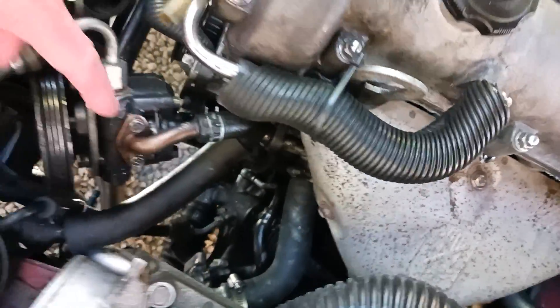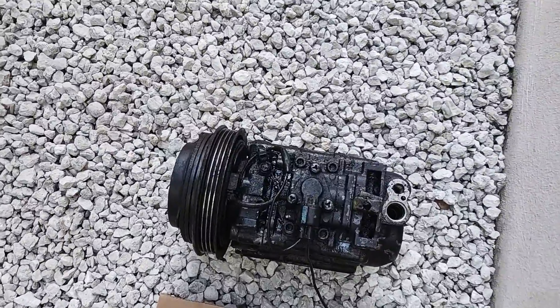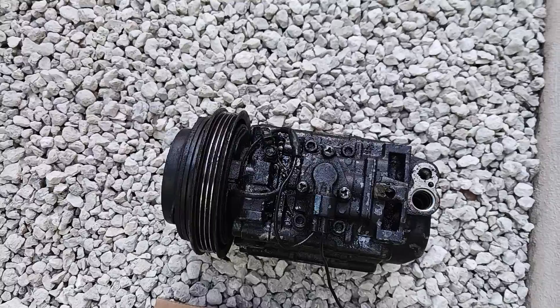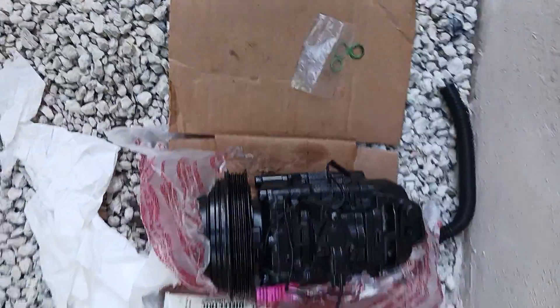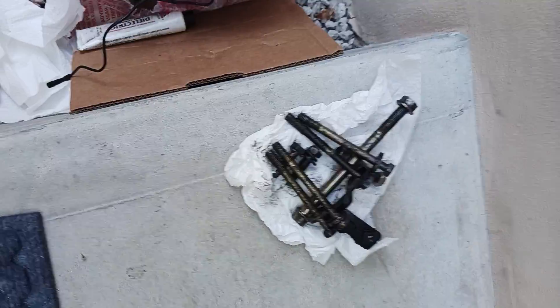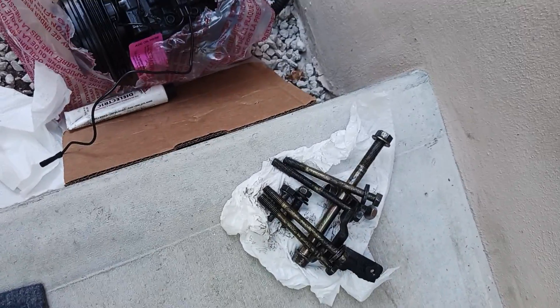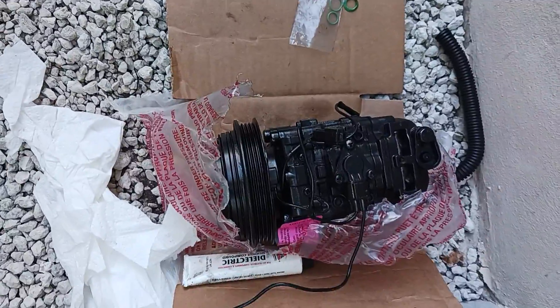What's down in there? Well, my old AC compressor is down in there. I replaced this AC compressor about seven years ago, and there's the new one. There are the four bolts that hold it on, then that longer bolt for the power steering pump — so those are basically the power steering pump bolts and the AC bolts.